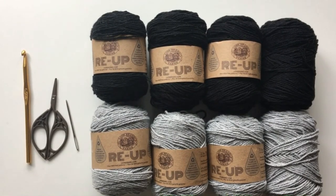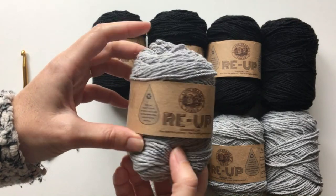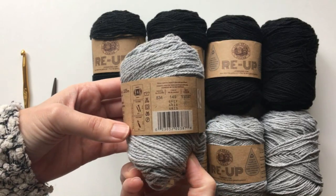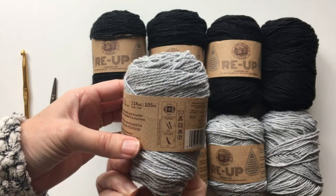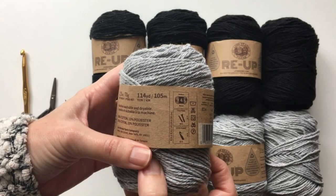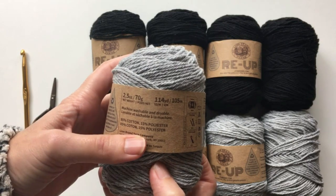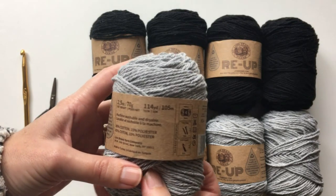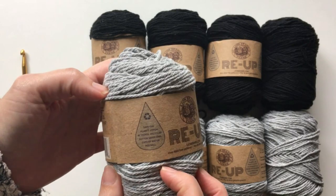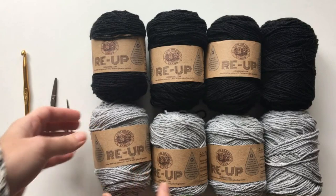Today I'm using eight skeins of Lion Brand Re-Up yarn — each skein has 114 yards, and you'll need four in each color. You could use any number four cotton yarn, but I recommend a cotton blend because it doesn't stretch as much. This yarn normally runs about $1.99 per skein, or you could find a good sale and it's a pretty economical project.